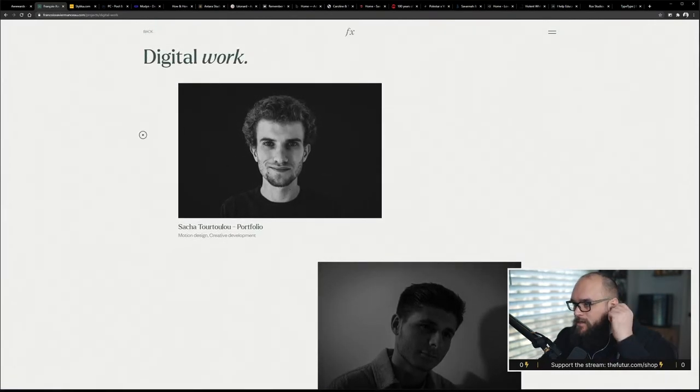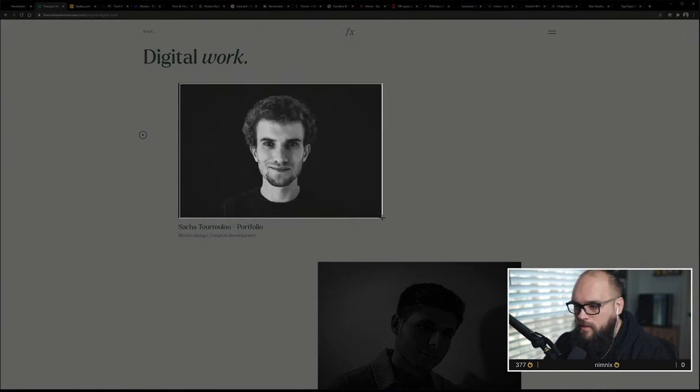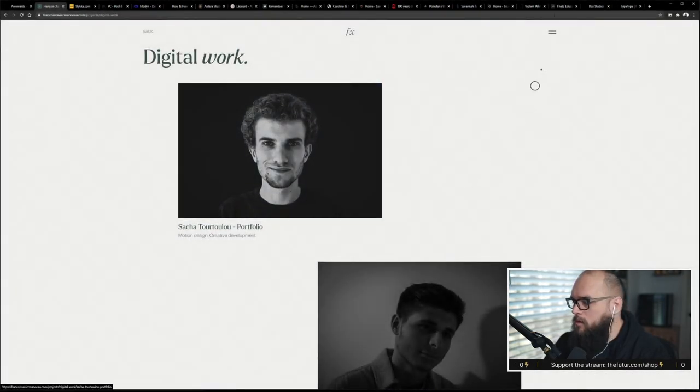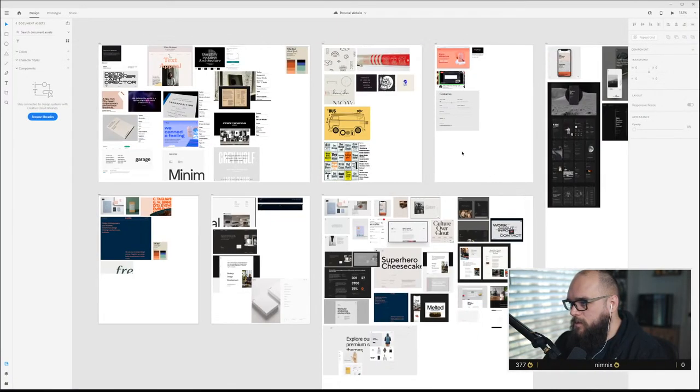There is one thing I can pull from here: the imagery style. As far as images on my site, I think I'm going to go black and white for the majority of them. I'm going to pull this guy's picture because I really like the photographic style. I'll put that in the images column.